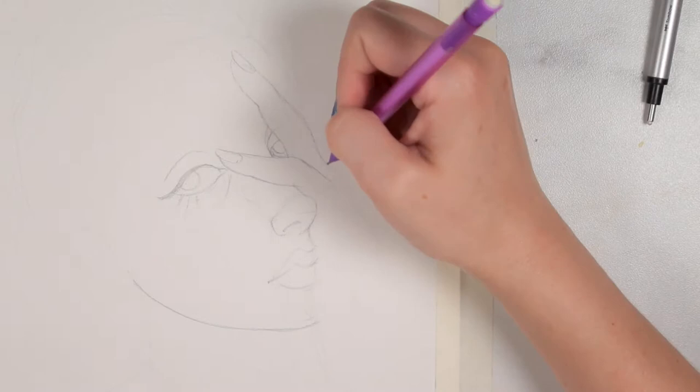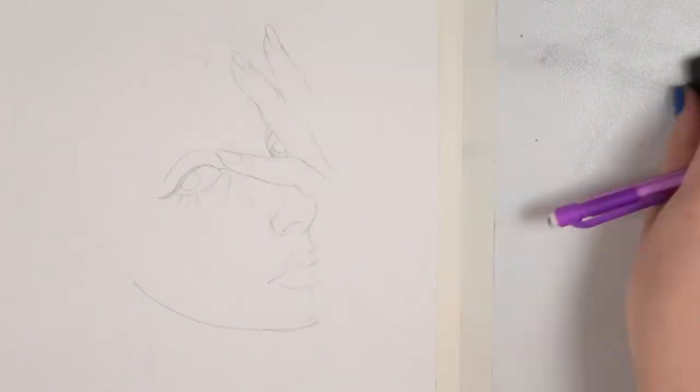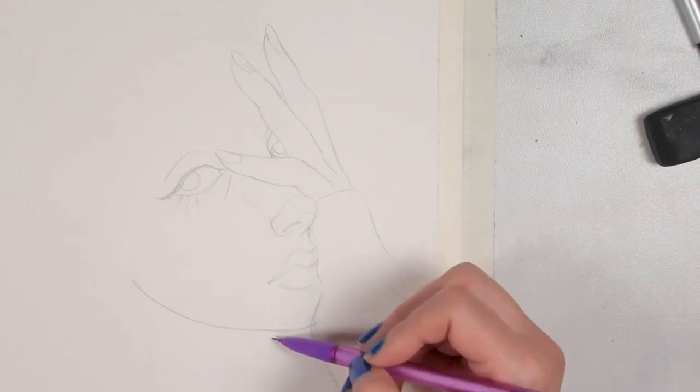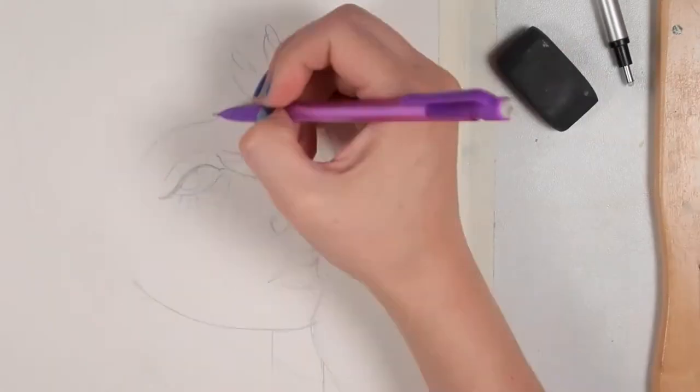You can pretty much do just about anything that you can imagine with these inks. So I was challenged to use my imagination. I started off with sketching on this Canson watercolor paper and I used the inks to create this piece. I'm calling this piece Electric Pool.